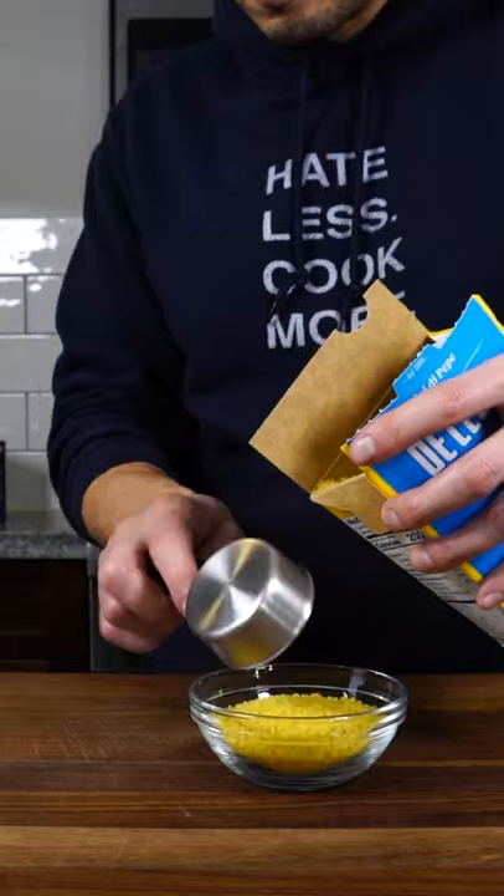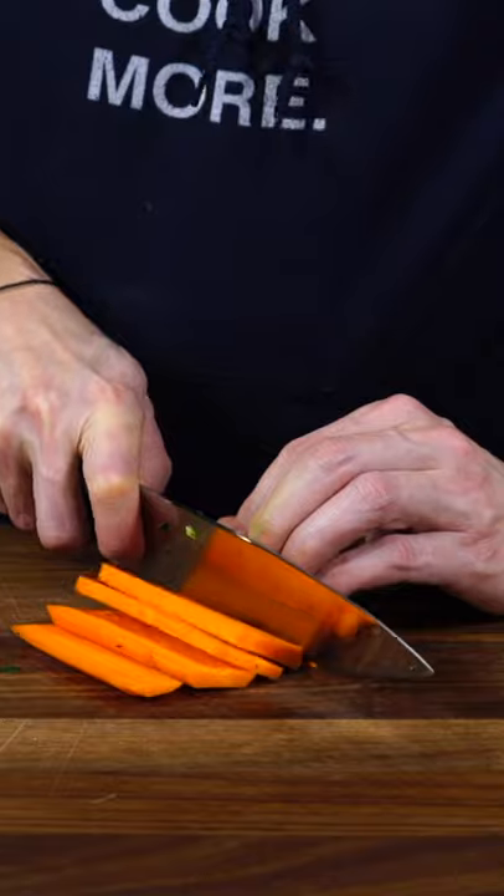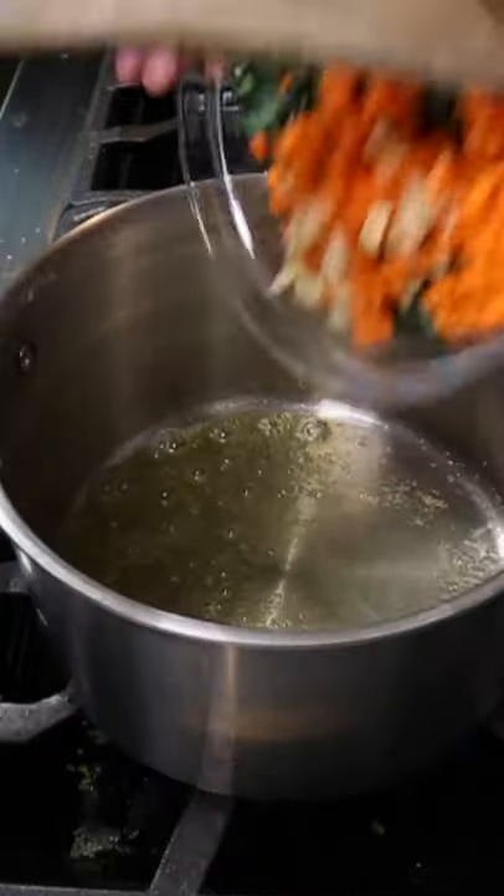My adult version uses acini di pepe, or seeds of peppercorn, which are like little pearls. I like the texture better. We need about three quarters of a cup of the pasta. Then Tuscan kale, thinly sliced, carrot diced small, some diced garlic, and a cracked egg.